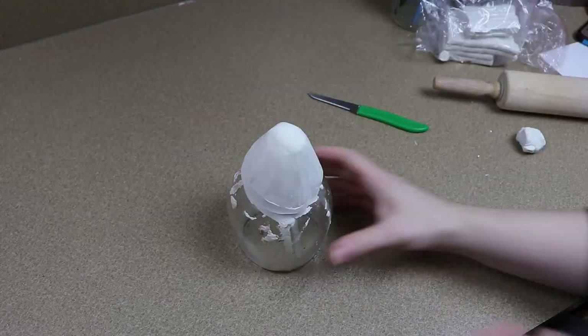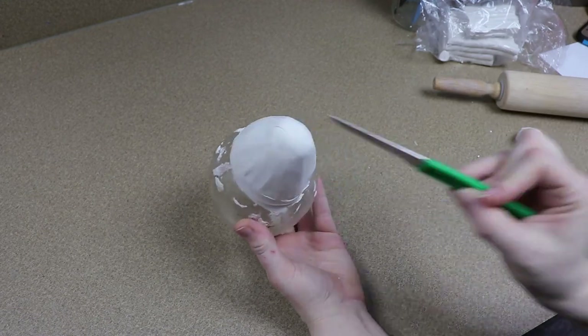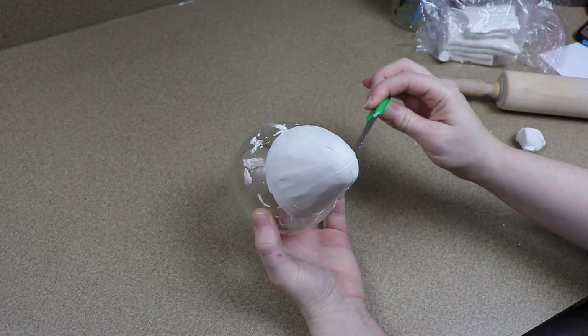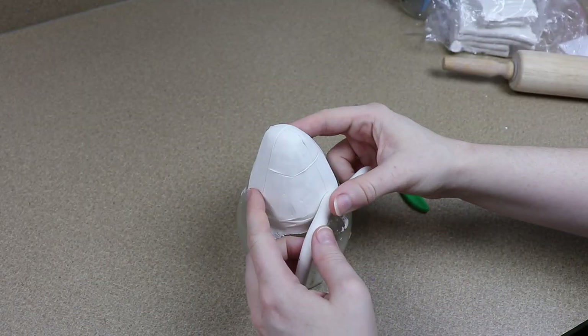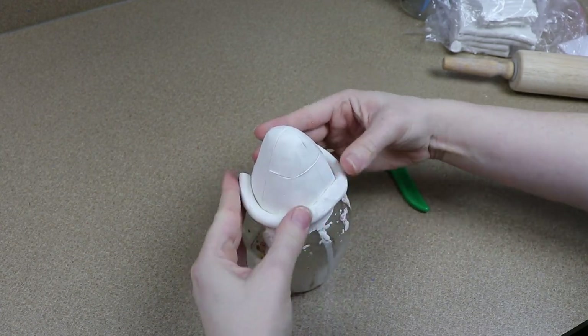My idea for the goldfish is going to be kind of like those ones that have those really big googly looking eyes. I just like the idea of it. I don't want to go too funny looking — I want it to still look very pretty — but I do like the idea of giving them just huge eyes.